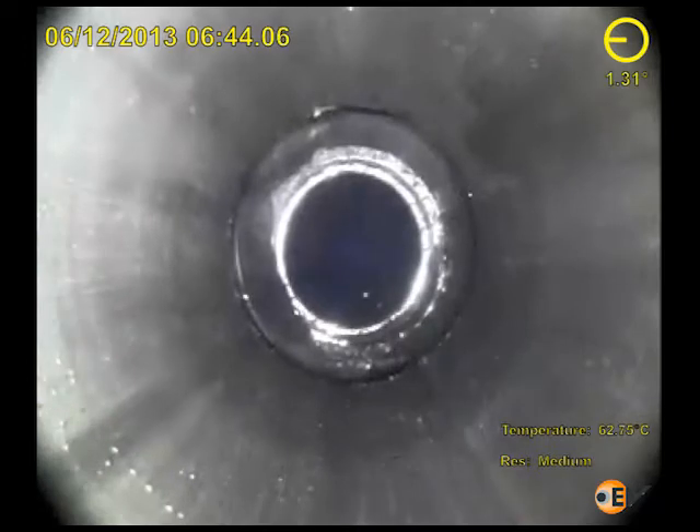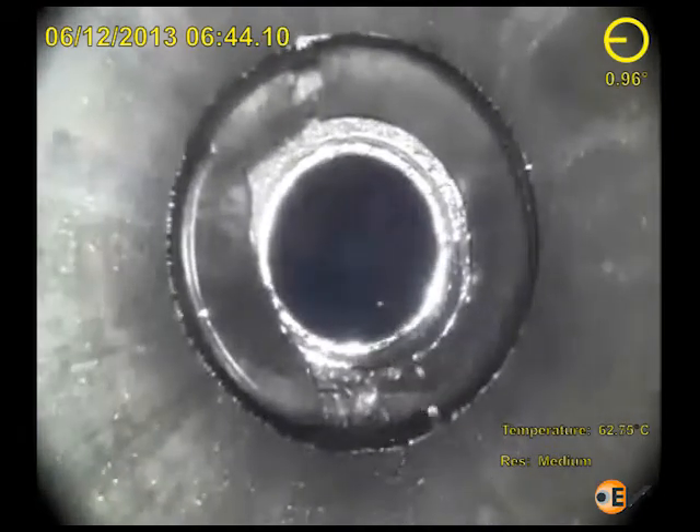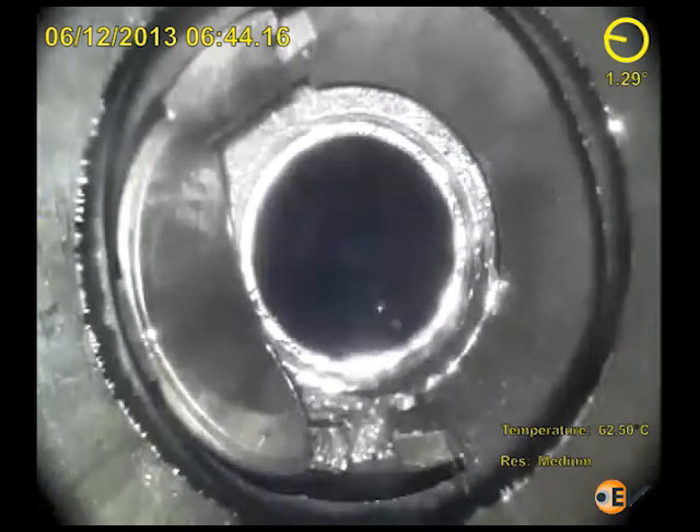This video of the month is a composite of the diagnostic images obtained from a single run of an Optis E-Line HD camera in a well in the North Sea, following malfunction of the DHSV and flapper.